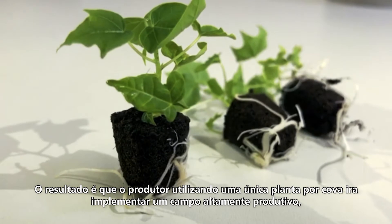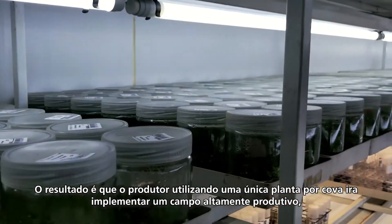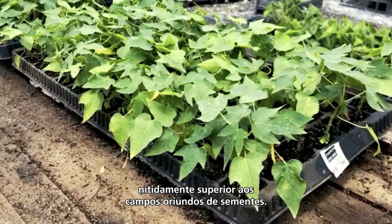The result is that by using only a single plant per hole, the grower will get a high-performance field clearly superior to one originated by seeds.